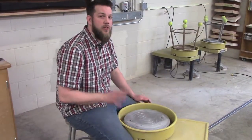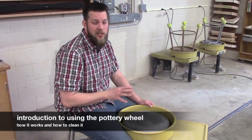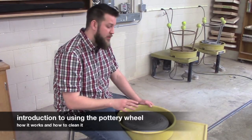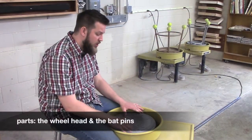Let's get started. The first thing that we're going to talk about in this section is how the wheel works, how it operates, how we take it apart, and the parts that make it up. Let's first start with the wheel head.